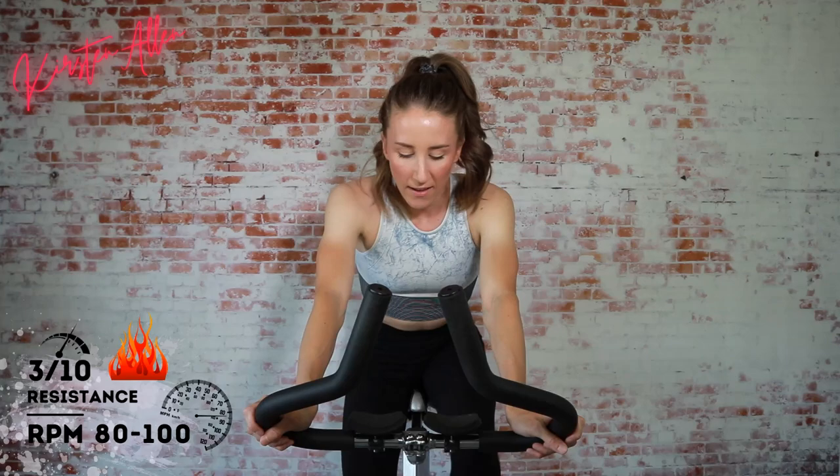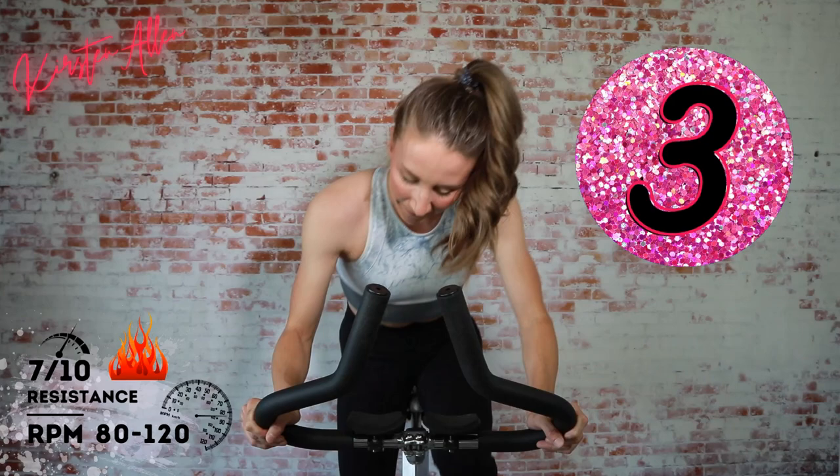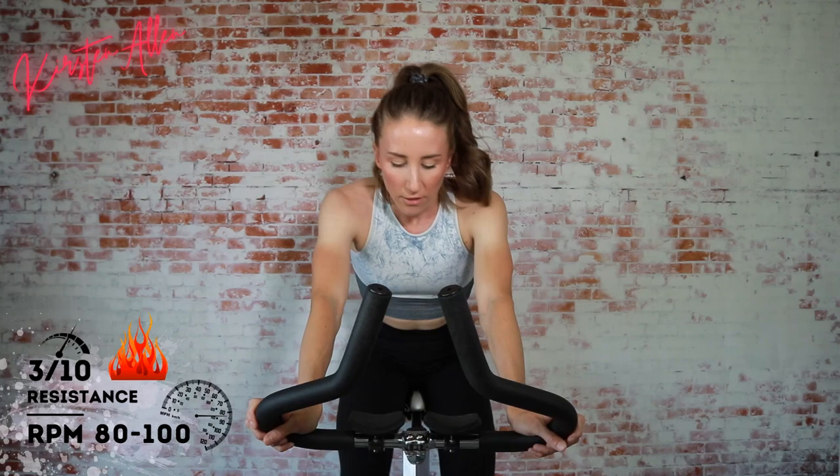Ten-second breather, repeat that two more times. Three, two, one — come on, ten seconds is nothing, you can do it! Three, two, one — one more. Then we go directly into a seated sprint. Three, two, one — full throttle!